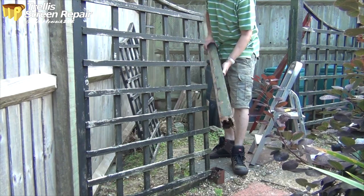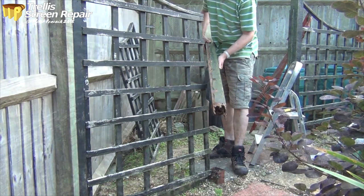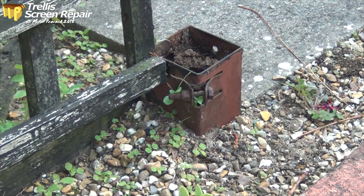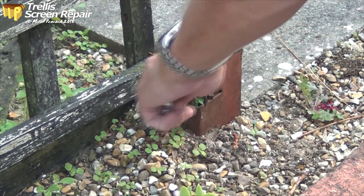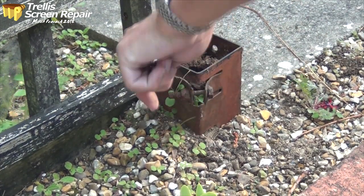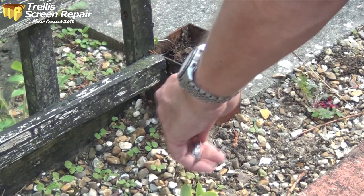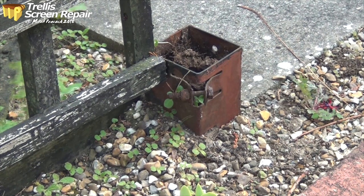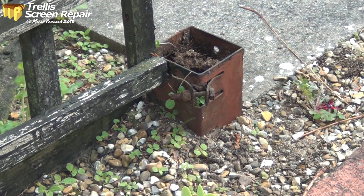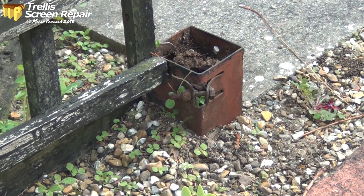As you can see it's pretty rotten. We've got to get that bolt off — it's been in for about 15 years. So this is probably a good time to tell you how you could get that out if it had rusted and it wouldn't shift.